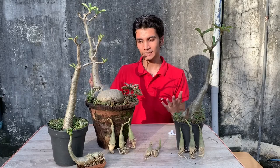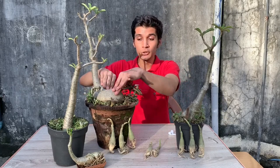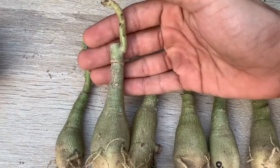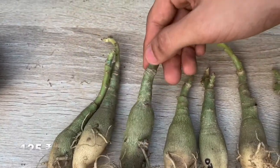Adenium plant is basically a succulent and it is a desert plant, and it develops a huge bulbous root like this. And as you can see, all the plants are very healthy. Plus, they are grafted and super cheap — just 125 rupees for each plant.